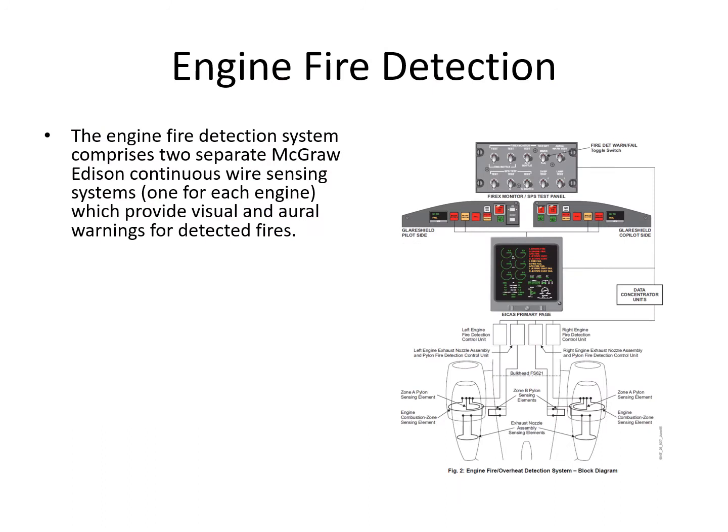The engine fire detection system comprises two separate McGraw Edison continuous wire sensing systems, one for each engine, which provide visual and oral warnings when a fire is detected.